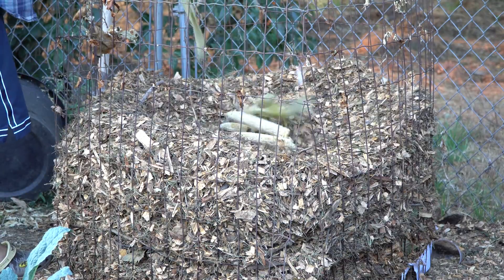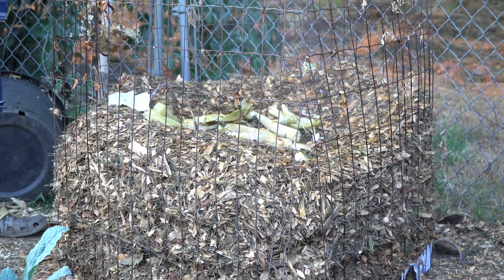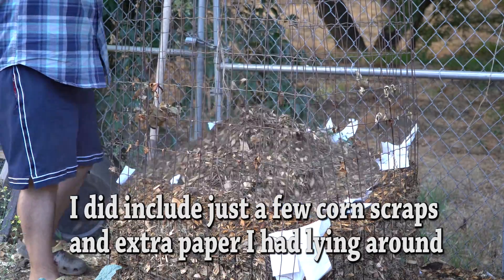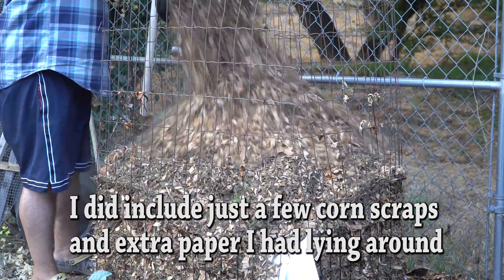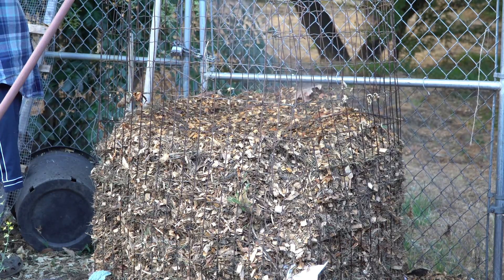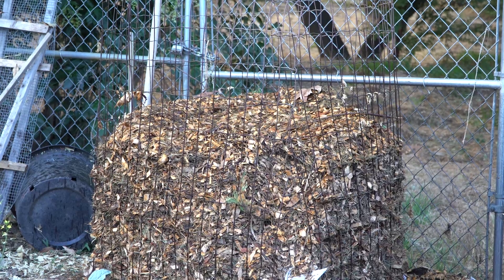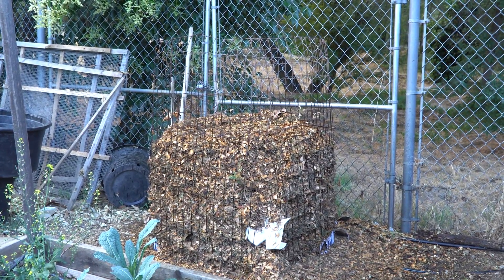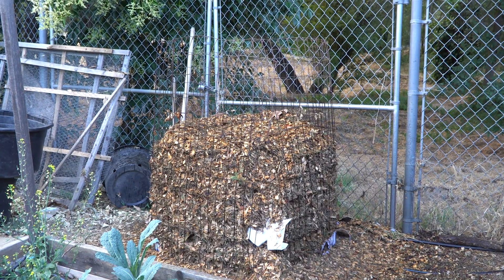I'd like to know if wood chips can compost on their own. I don't think they will, but we'll see. Here I am building the pile with mostly wood chips and water. The pile isn't all the way to the top, but it's plenty big enough for it to heat up.